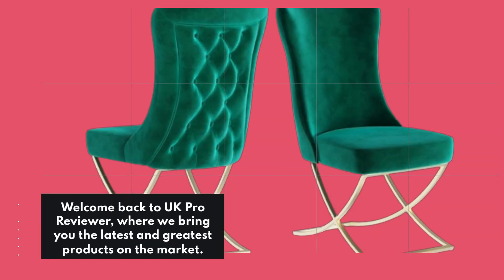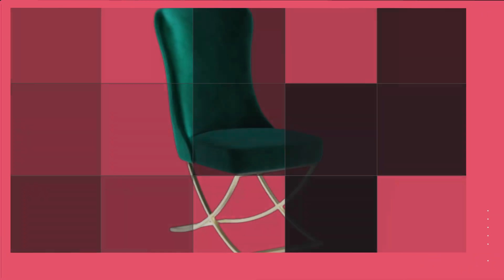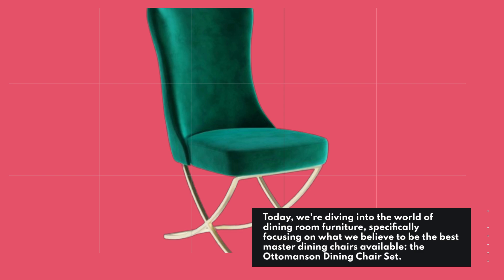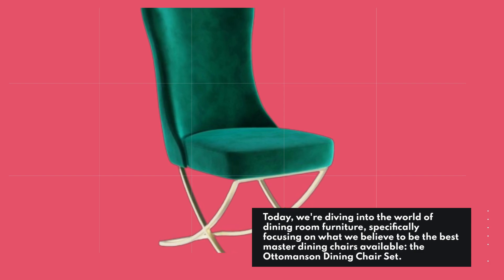Welcome back to UK Pro Reviewer, where we bring you the latest and greatest products on the market. Today, we're diving into the world of dining room furniture, specifically focusing on what we believe to be the best master dining chairs available, the Ottomansson Dining Chair Set.